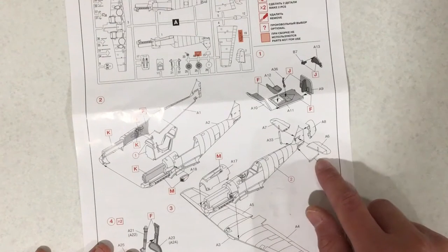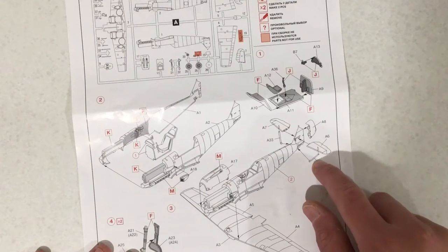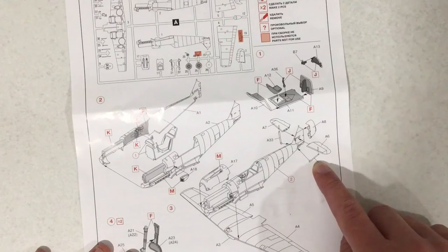We are also adding the strengthening struts. Now these are notorious on other 109E kits for snapping and breaking, so fingers crossed these ones will not break.